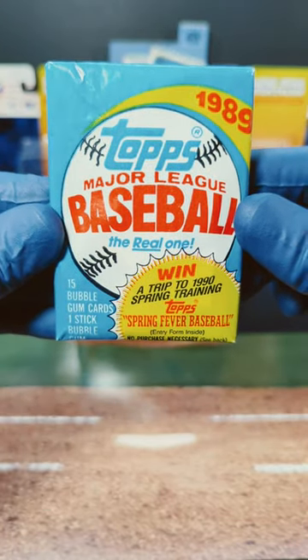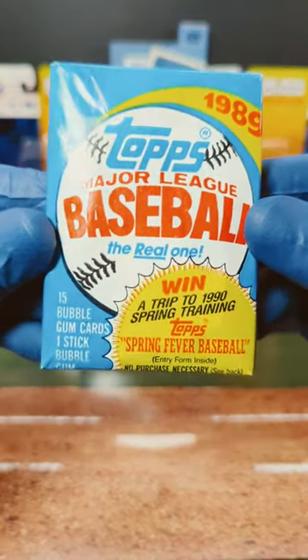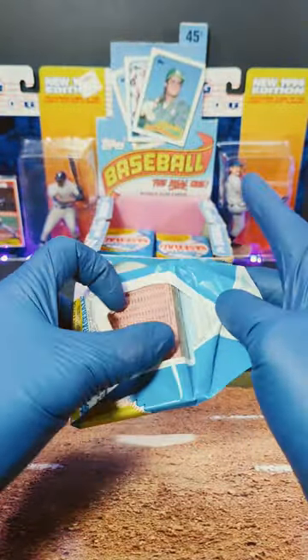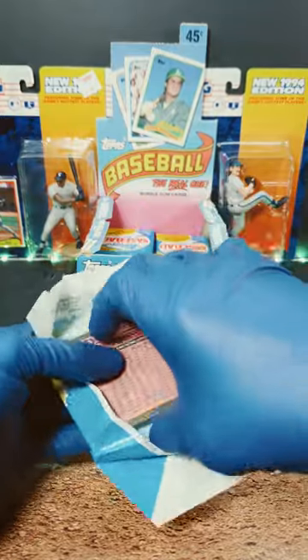Tim here with Incarnito Sports Cards, and here we have 1989 Topps Major League Baseball, the real one. We got less than a minute, let's get into it. We got Ken Griffey Jr. and the unit, Randy Johnson, giving us some good luck. So let's see what we can pull out of here.